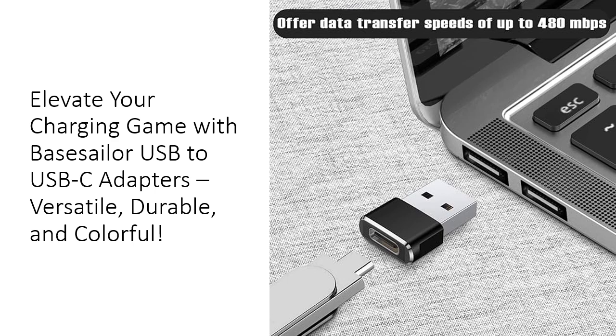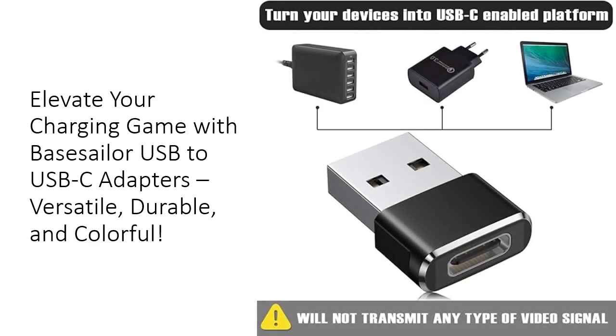Plus, the USB 2.0 data transfer speed ensures quick file duplication without the hassle of slow connections, making them an essential tool for anyone who values efficiency and speed in their daily tech usage. The Base Sailor 2-Pack ensures you always have a backup on hand, eliminating the frustration of searching for a lost accessory. Compact and unobtrusive, these adapters can stay plugged into your devices without being bulky or inconvenient, keeping your setup neat and organized while enjoying the benefits of USB-C technology.